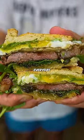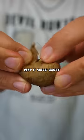I've been eating this exact sandwich every day for the past 10 years now. I'm a chill dude, so I like to keep it super simple.